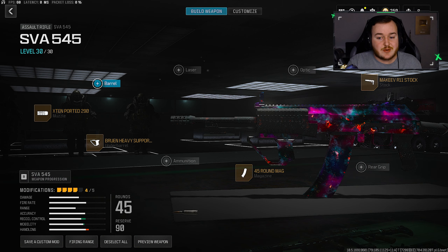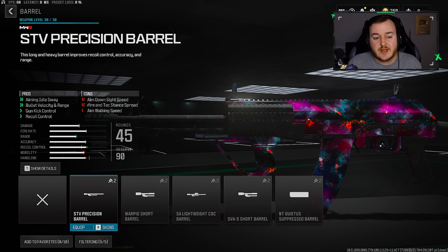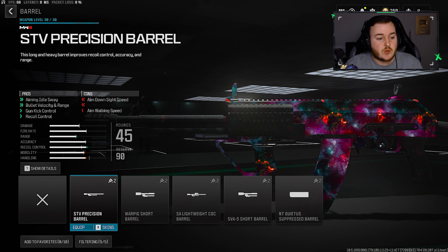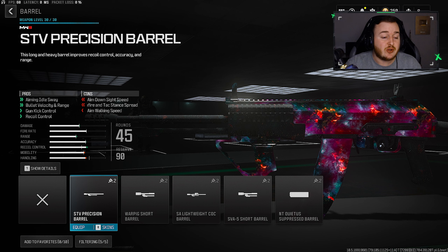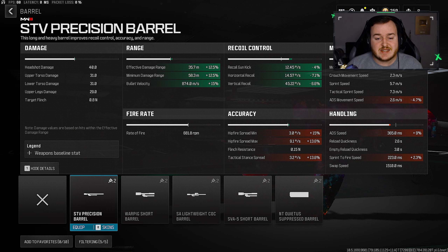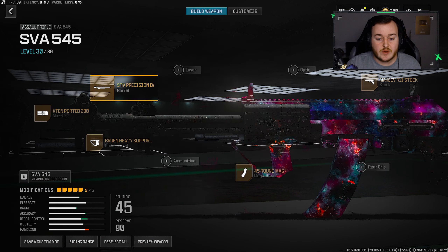For the final attachment, we're going to the barrel, and the only barrel you should be running for the SVA is the Precision Barrel. We get some aiming out of sway, bullet velocity, and range — which I'm really focused on — plus more gun kick control and recoil control. Looking at the stats, we get a 15% increase in bullet velocity so bullets travel and hit targets faster, and a 12.5% increase in effective and minimum damage range, so our time-to-kill is faster and bullets hit harder.